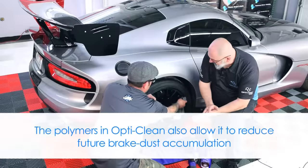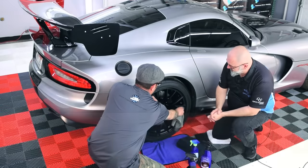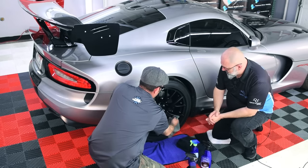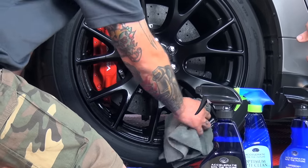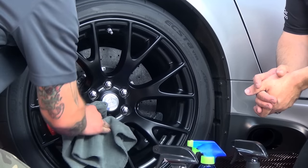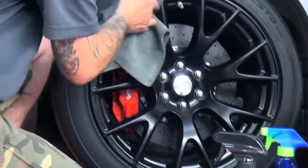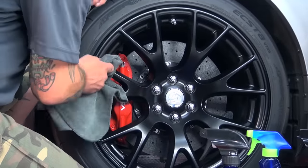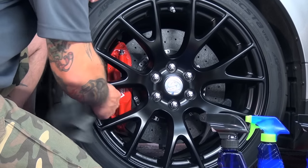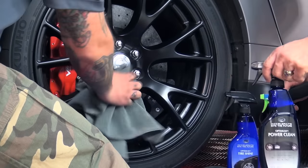OptiClean will also protect against future brake dust accumulation, so your wheel is going to be easier to clean the next time. That's because of the polymers in there — you're protecting your wheel as well as cleaning it. And if you want to get in deeper, you can — just add an extra brush to your kit.